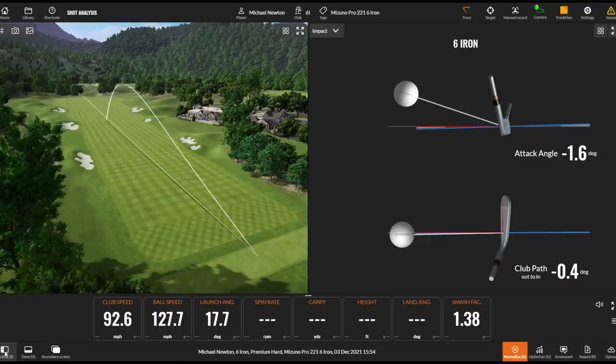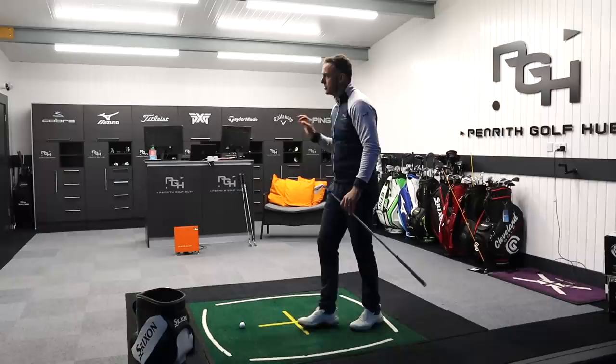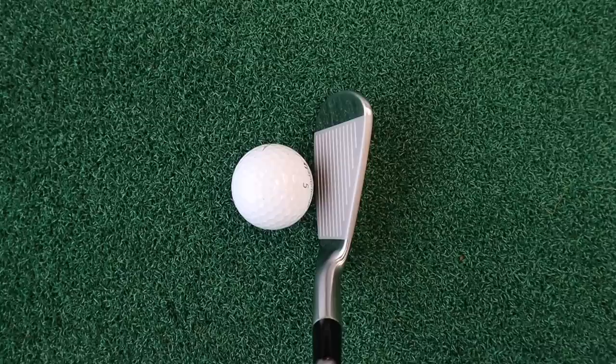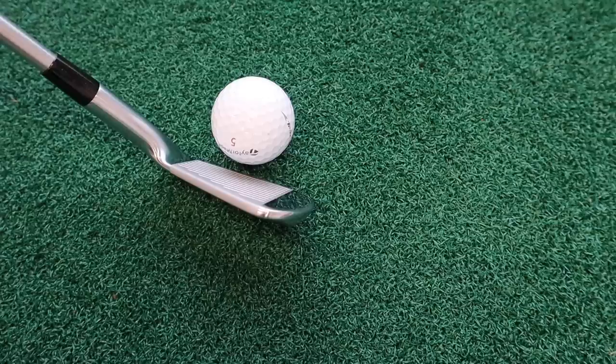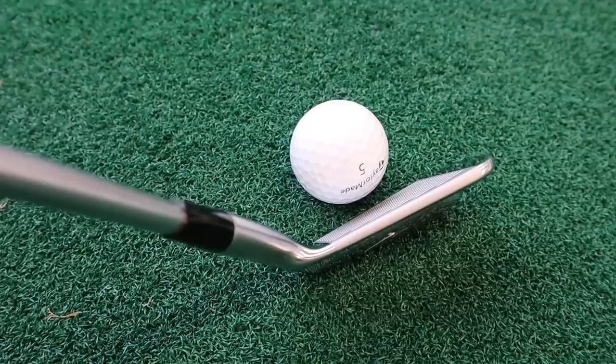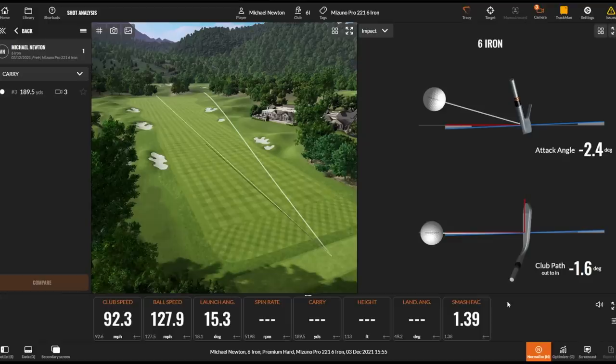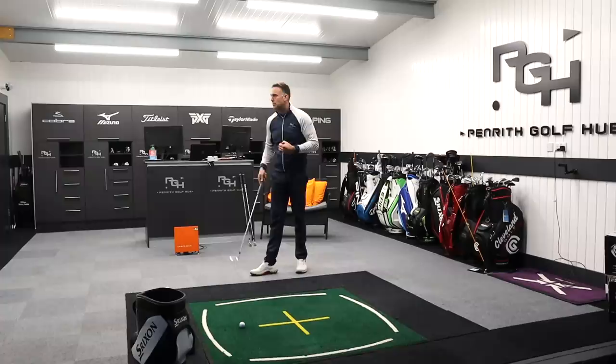Exactly what I was expecting - lovely ball strike. These are six irons I'm hitting today, a little different from the usual seven or nine, so numbers will be slightly different. 189 carry, 92.6 club head speed, 127.5 ball speed - felt amazing. Very minimal offset, very slim top line, and they've done some aggressive beveling on that top edge so it looks thinner than it actually is. That's the thing with this muscle back - you get instant feedback when you've slightly miscued one.